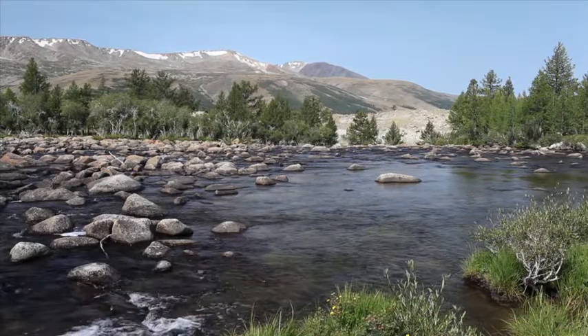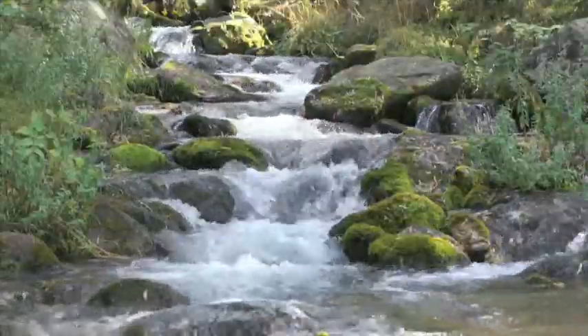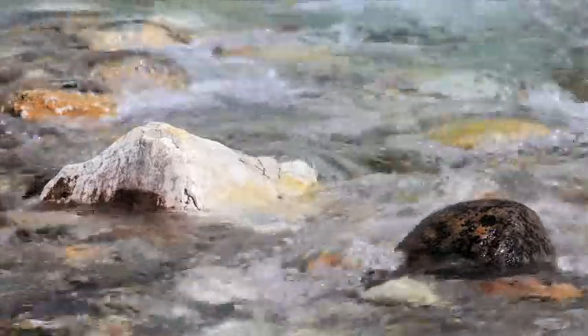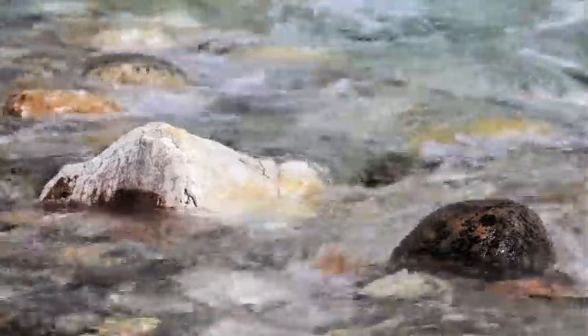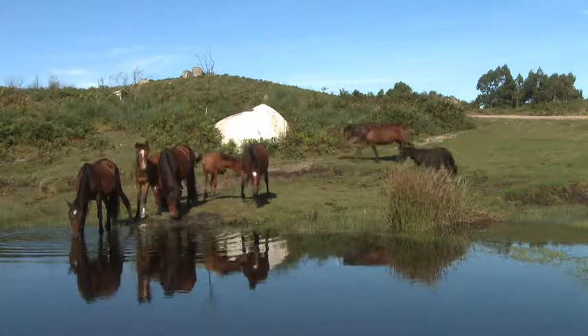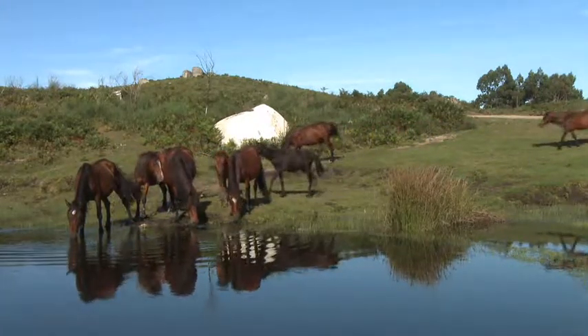Did you know you live in a watershed? A watershed is a large area where the water from rain, melting snow, springs, and streams flows downhill into one river. The water that flows through a watershed is fresh water, the kind living things need to stay alive.